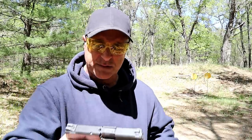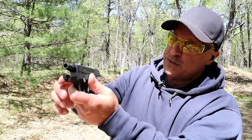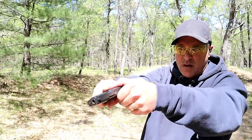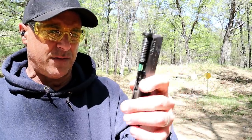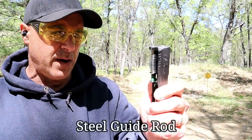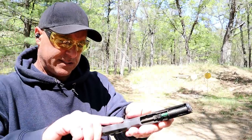It has the same disassembly we're used to — just lock the slide back, push that lever down, pull the trigger and off comes the slide. If you understand the Shield, you'll recognize that common look. It does have the dual recoil spring and all steel sights, and it breaks down nice and easy.